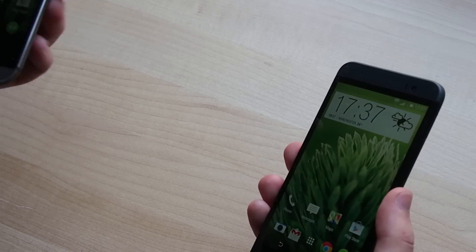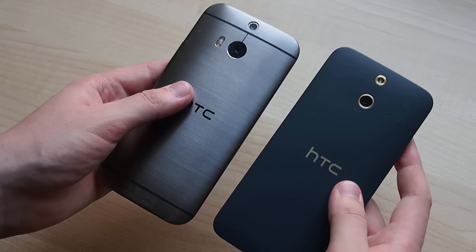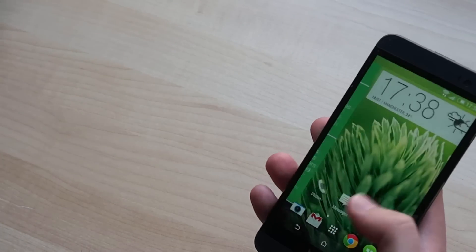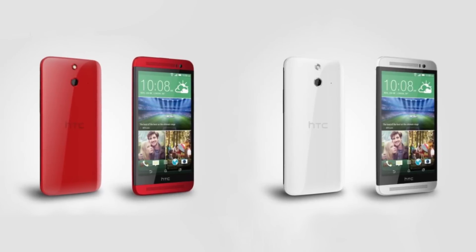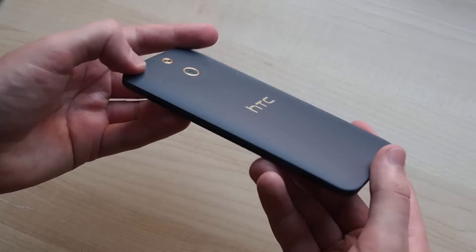Color-wise, you've got the matte grey HTC One E8 here. It feels really nice in the hand — it's got a very soft-touch finish, kind of like the Nexus 5, maybe a little bit softer than that. It also comes in glossy white and red versions, which are a little more reminiscent of some of the Butterfly devices that HTC sells in Asia.